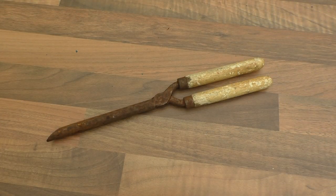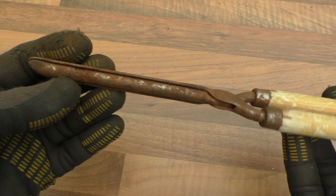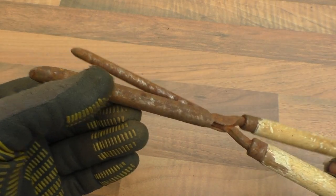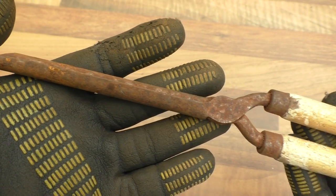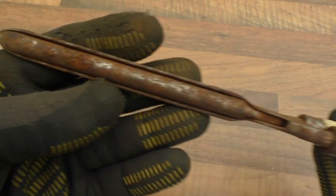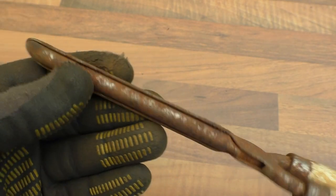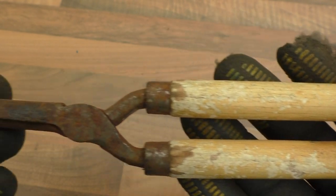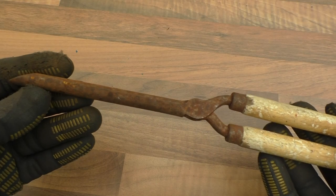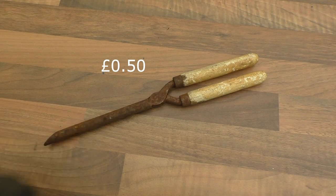One of the first things I bought today was this little gadget here — you probably all know what it is. It's an older pair of curling tongs, quite old, probably going back to the beginning of last century — 1900s, 1920s, 1930s maybe. They're for quite large-ish curls. Just heat them up, put your hair in there, wrap it around and get a nice curl. The varnish is coming off the handles a little bit. This is the sort of thing Daphne Tottington would have used to do her hair. This cost me 50 pence.